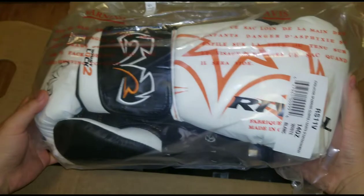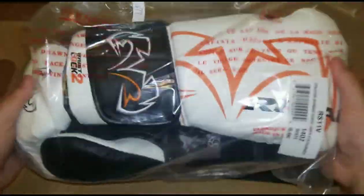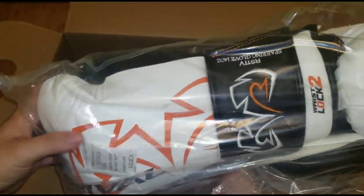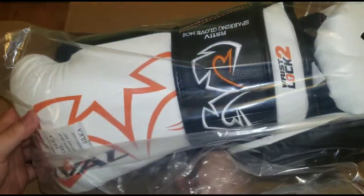These are the RS11V sparring gloves. I already have a review of these — these are actually just for a friend. My friend got them in white, which is super clean. Check that out — 14 ounce.